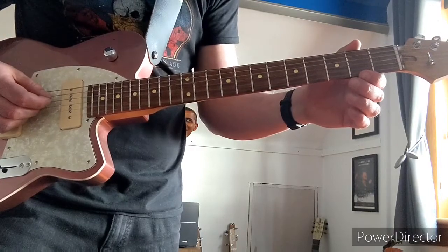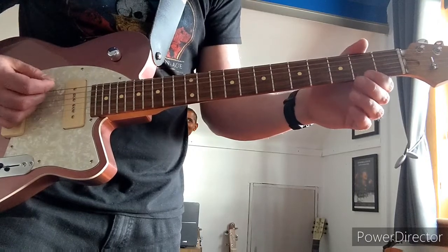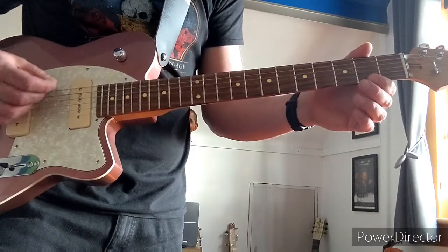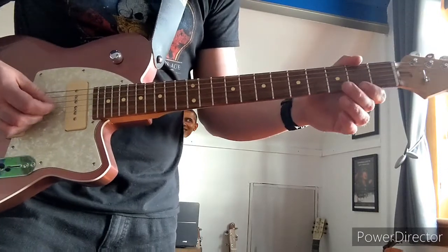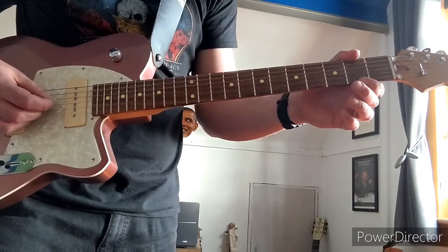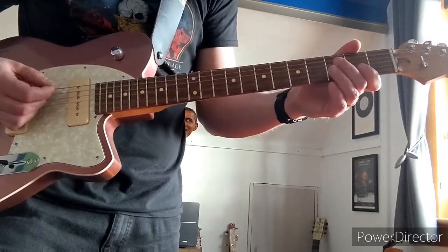Then you've got another C, so that's the D string going down to C — matches the bottom string. And then the next one's a G, which is already G if you've got standard tuning. So C, G, C, G.